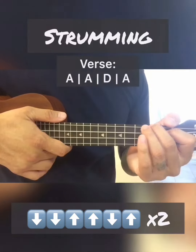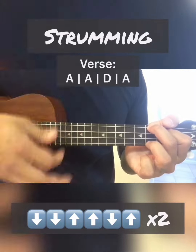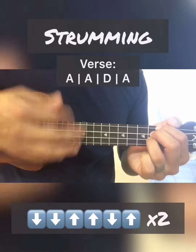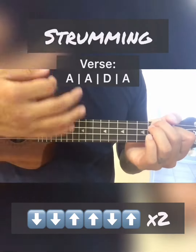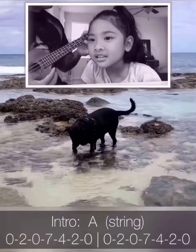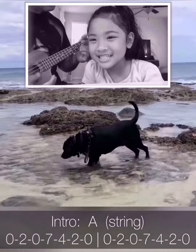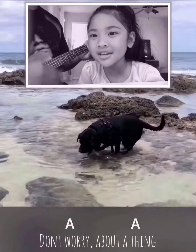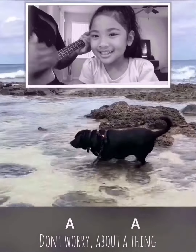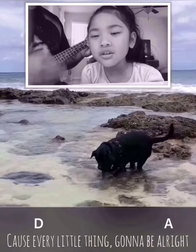I'm gonna do it this way too. If you have the strumming pattern — don't worry about a thing, cause every little thing's gonna be alright.